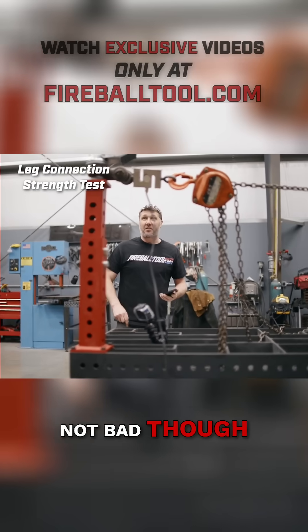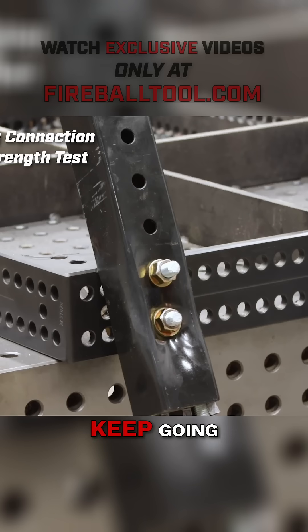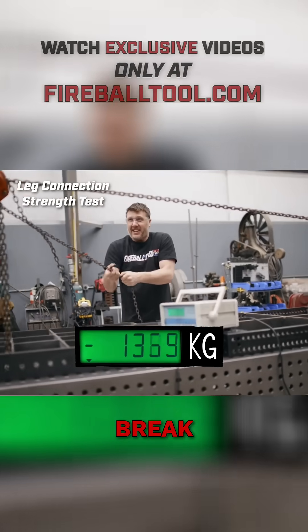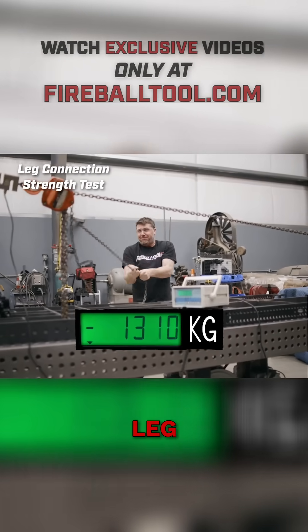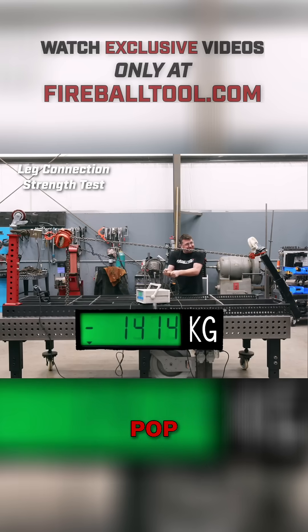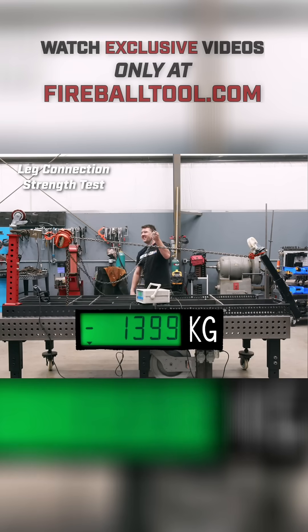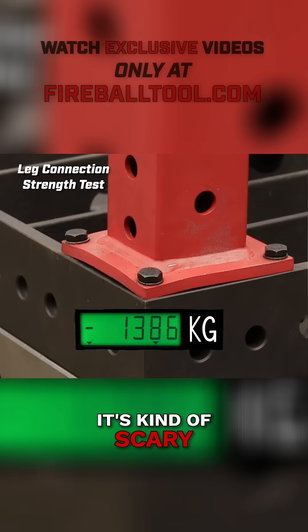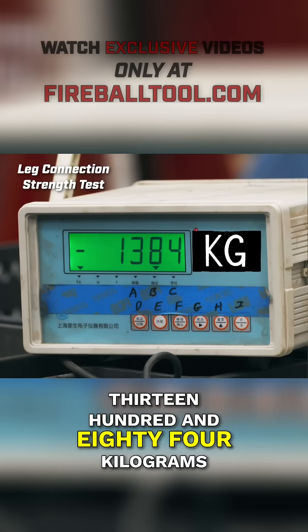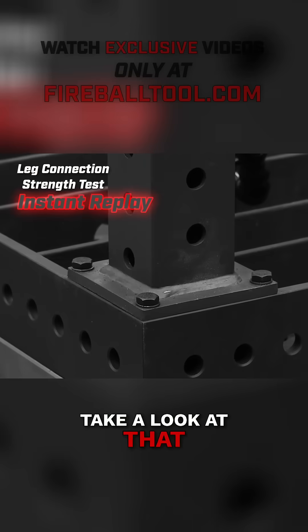You can definitely see it's pulling a little buckle in that flange — not bad though. This one does not look very good. We're definitely buckling — check that out, it's kind of scary. 1,384 kilograms, 3,051 pounds.